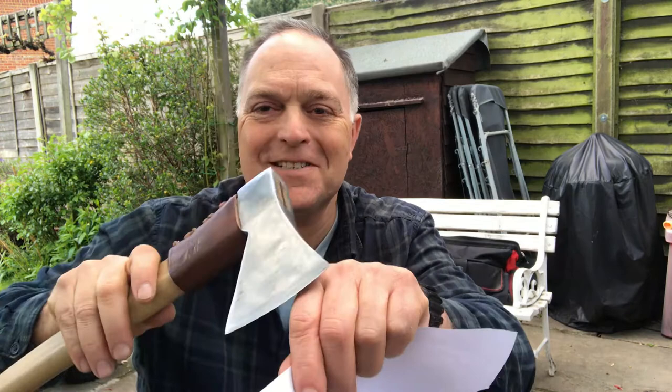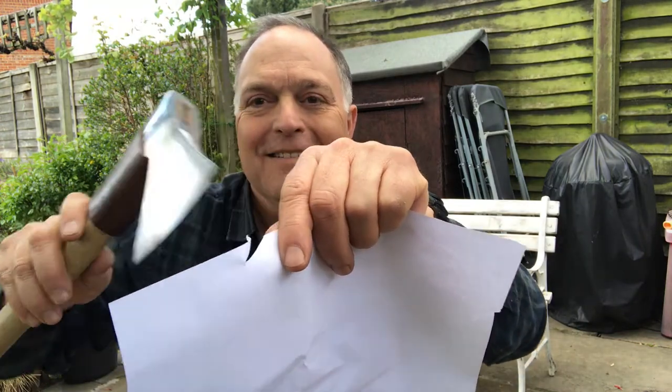So very happy with that. I suppose the final thing is to do the sharpness test — yep, sharp. So thanks for watching.